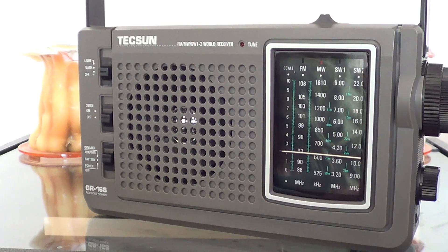This is 580 CFRA in Ottawa, about 100 kilometers away from my home. This is one of the stations I use to test medium wave reception, because a good medium wave or AM radio easily picks up CFRA. If I can't hear it or if it's really weak, it usually means that the station or the medium wave portion of the radio is not very good.